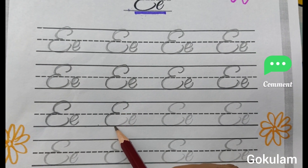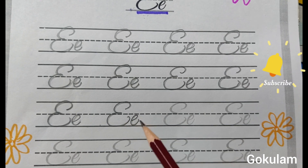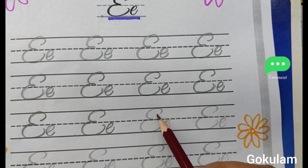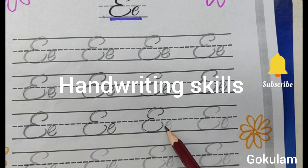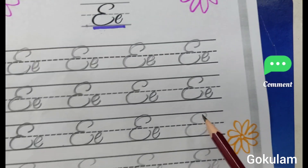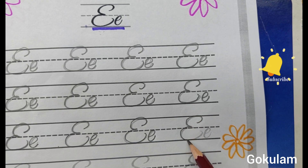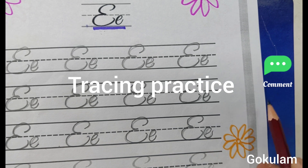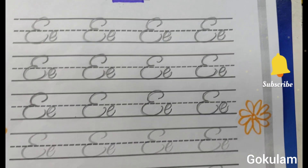Capital letter E. Small letter E. This is one of the cursive letter styles. Cursive letter E — capital letter E. Small letter E. This is one of the cursive writing styles. Tracing practice. Cursive letter, cursive writing, tracing practice activity.